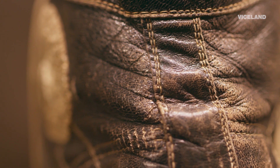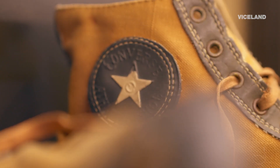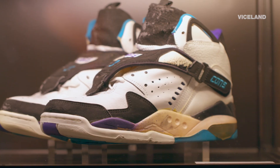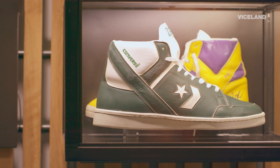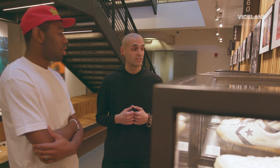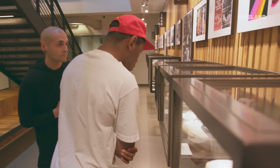Everything on the shoe was hyper-functional. The ankle patch protected your ankle. The leather eye stays helped the laces not rip out and you could really lock them down. Then Nike and Adidas came along and started making leather basketball sneakers and evolving it. That's where the One Star happened. I didn't know it was a basketball shoe at first either. I think Tyler really needs to see how the One Star is made because then he can build his ideas upon that.